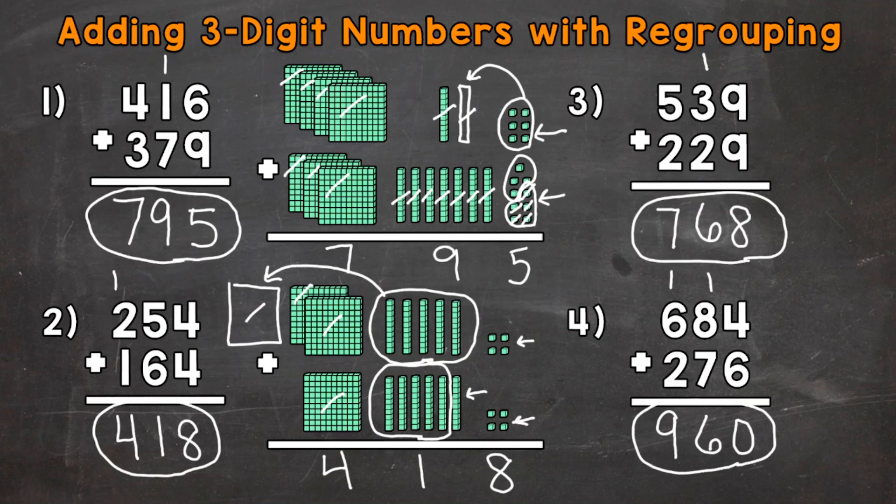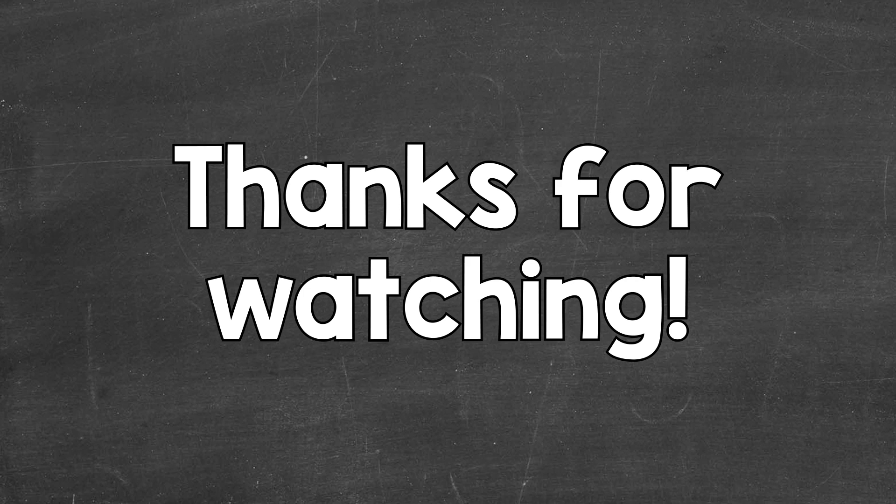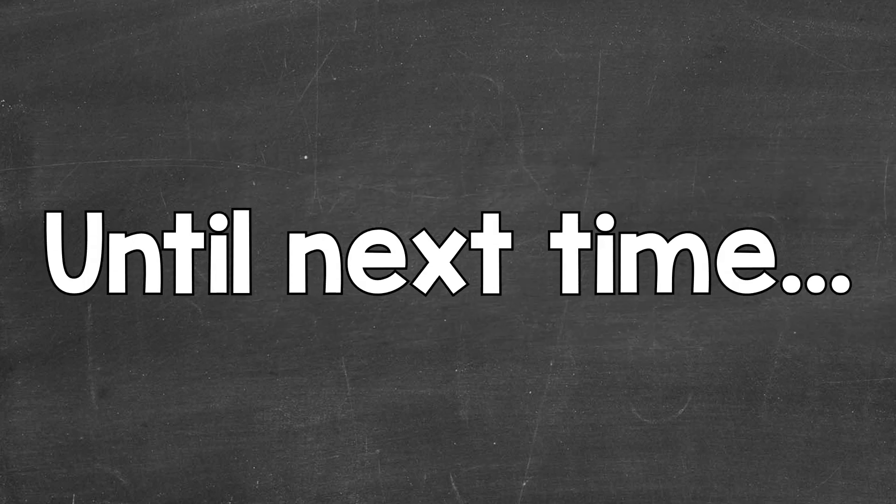So there you have it — that's how you add three-digit numbers with regrouping. Make sure to check out the description for links to more addition videos. I hope that helped. Thanks so much for watching. Until next time, peace.